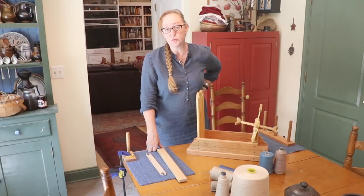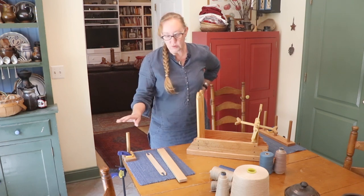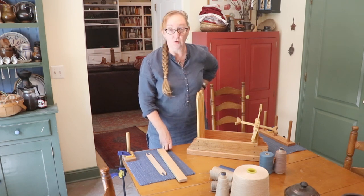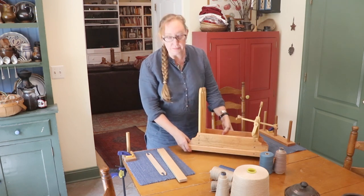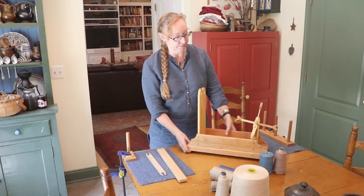Today we're going to talk about how to warp, how to wind out a warp for a tape loom, either with warping pegs or with a warping board if you happen to have one. We're going to warp both a regular tape loom like this and the treadle tape loom.